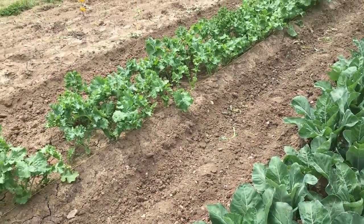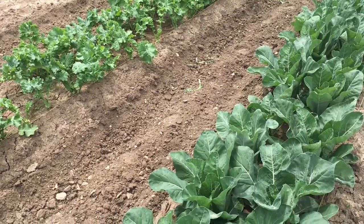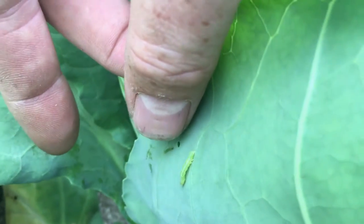See this little white moth? Yeah, that guy. We've got several of them in here. They're laying eggs. I'm going to show you a little bit. That little caterpillar right there is what they're laying.